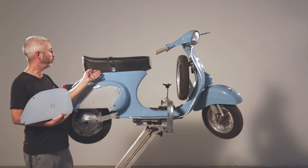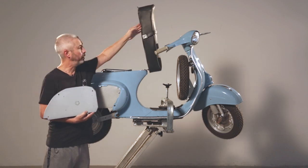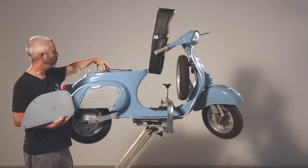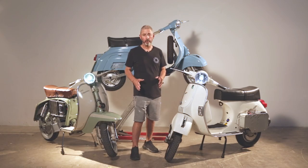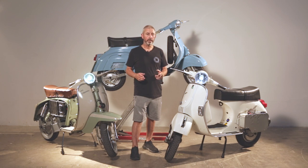The Vespa small frame uses a single battery, which is located underneath the seat where the petrol tank was. We designed these kits for you to install yourself — it's a simple bolt-in, plug-and-play system that's totally reversible.